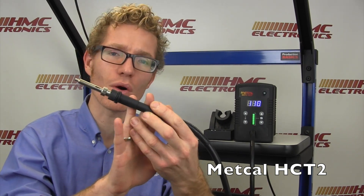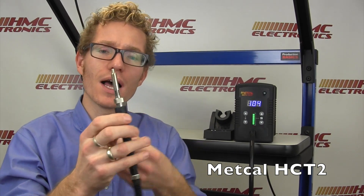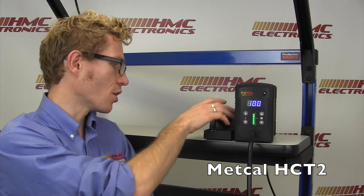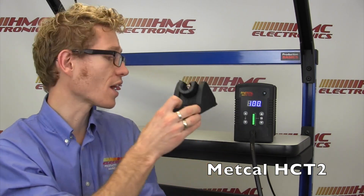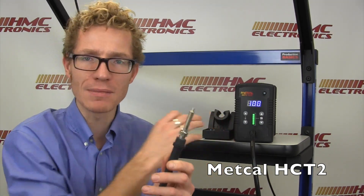It has a 75 watt pencil and puts out a temperature range anywhere from 100 Celsius to 450 Celsius. The unit is supplied with a full complement of nozzles, which are held in the integrated nozzle tray right here in the stand. The nozzles range in size from 1.5 to 4 millimeters.